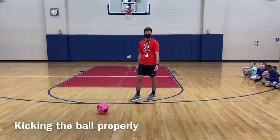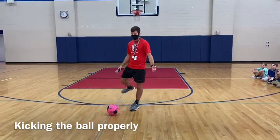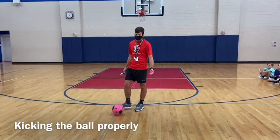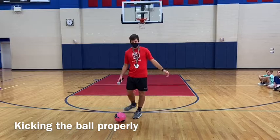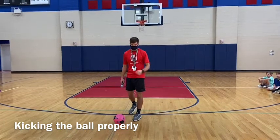This also works for passing with a friend. You want to use the same kind of kick. I'm facing my target, stepping and opening up my shoulders towards my target.